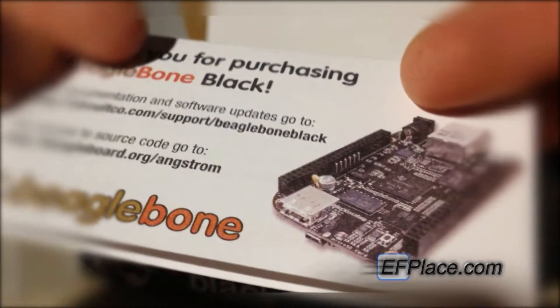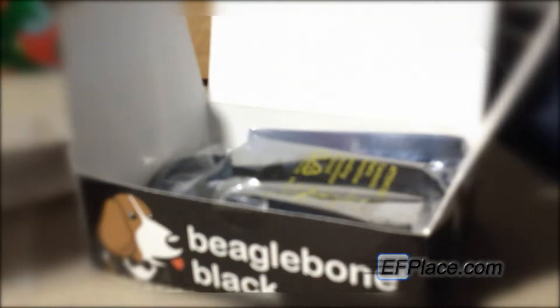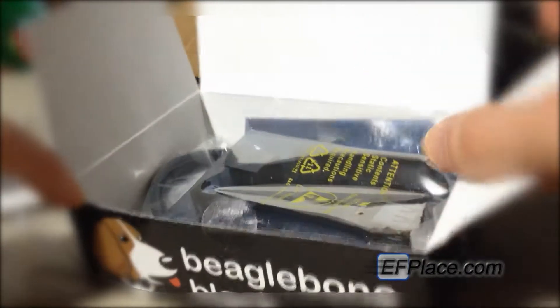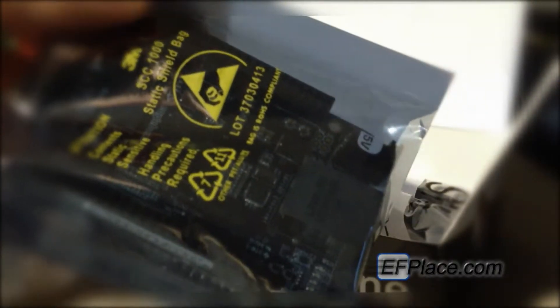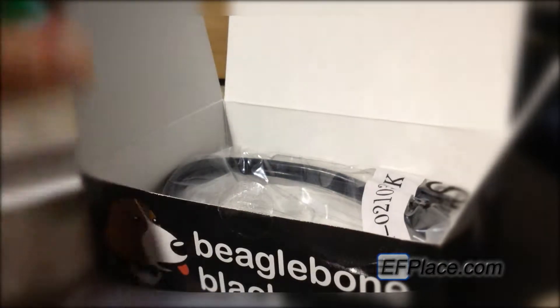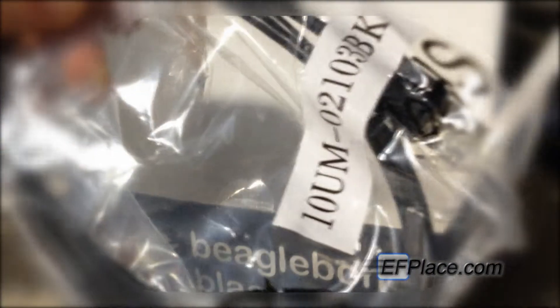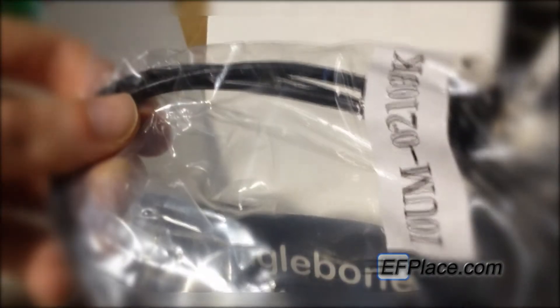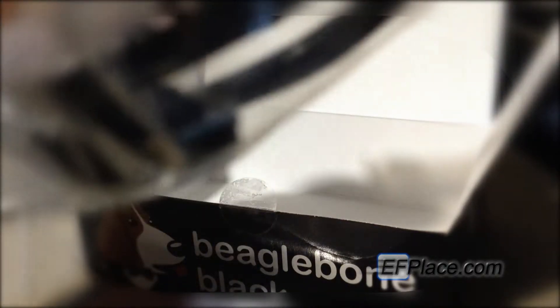One great thing I like about this is that it has embedded memory, so you can just plug it in and work straight away. Let's take a look at the actual board. Inside we have one board in a nice anti-static enclosure. We also have a USB cable for quick and easy startup access, so you can access the drive and put whatever you want on there — apps, code, whatever. It looks like it's a micro USB connector.